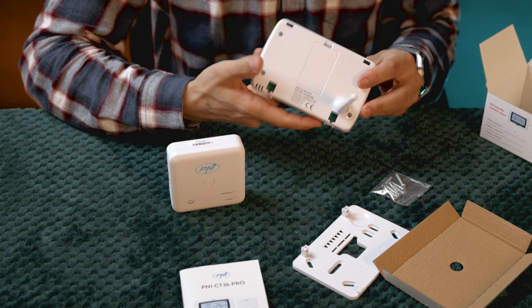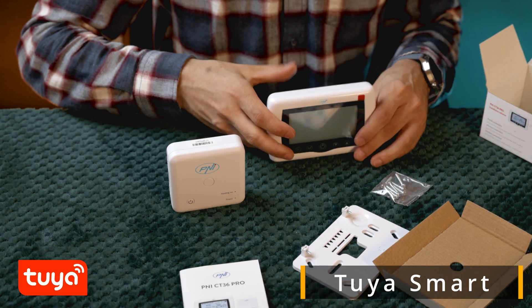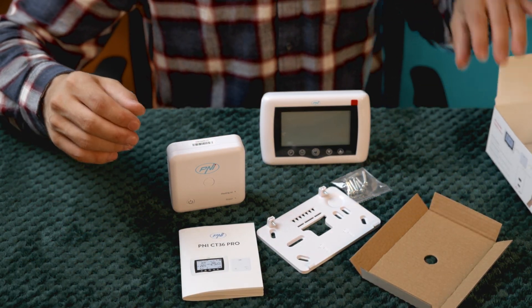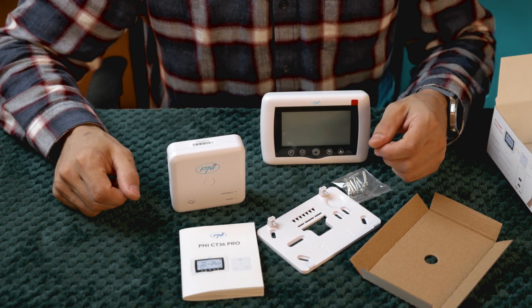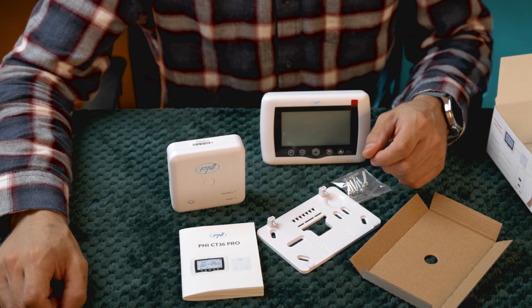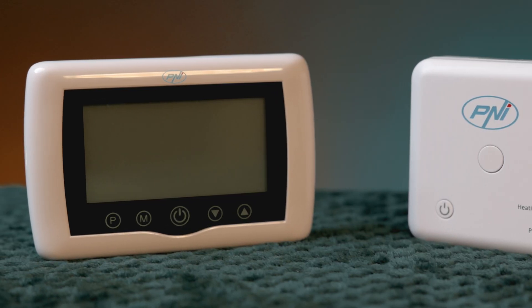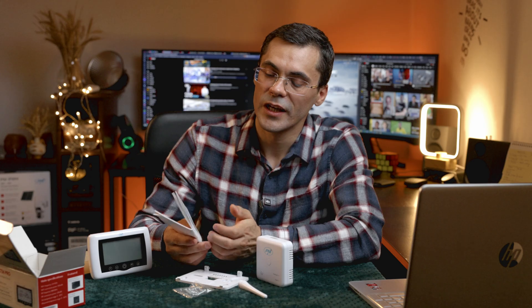For connecting it to the app, download the Tuya Smart app, press the reset button on the thermostat until it enters pairing mode. The WiFi icon starts blinking, then follow the steps in the app. Within a few seconds, the thermostat will appear in the list. From there, you can set the temperature, programs, and view the consumption history.